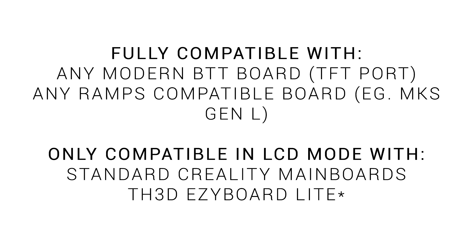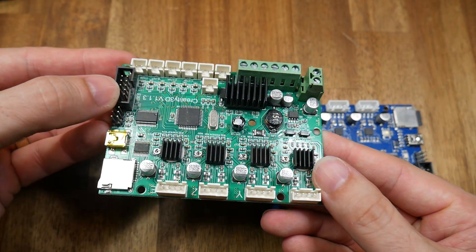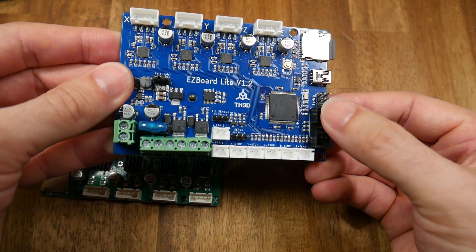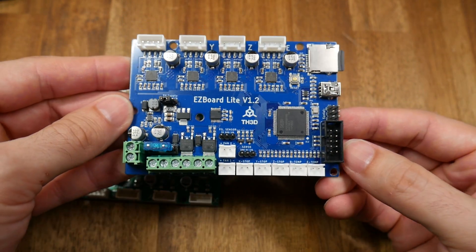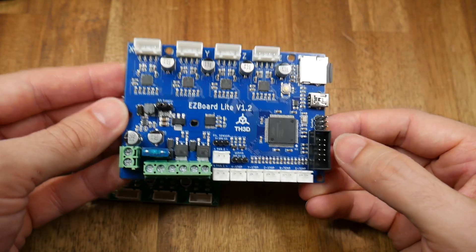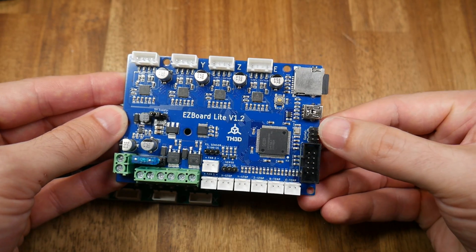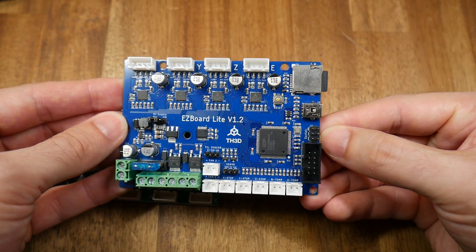For the standard Creality Melzi main board as well as the drop-in replacement TH3D EasyBoard Light, they both have the factory ribbon cable LCD connector to get it working without touchscreen mode, but they don't have the additional serial port. However, there is an asterisk next to the EasyBoard Light because there is a serial pin header and with some firmware tweaks it may be possible to use.